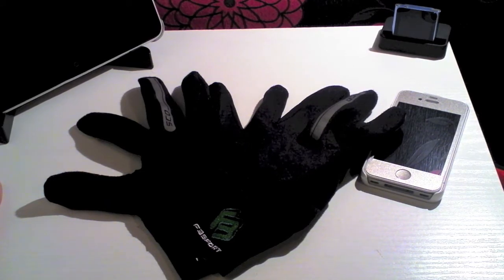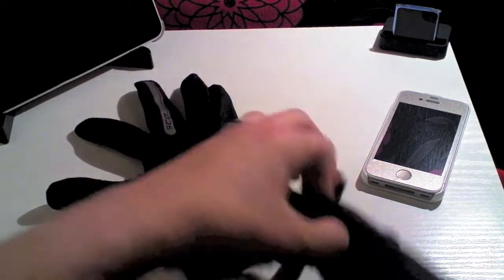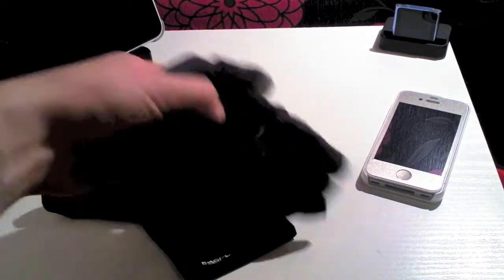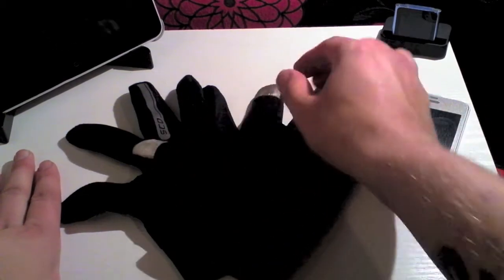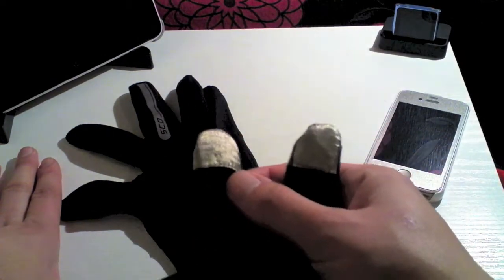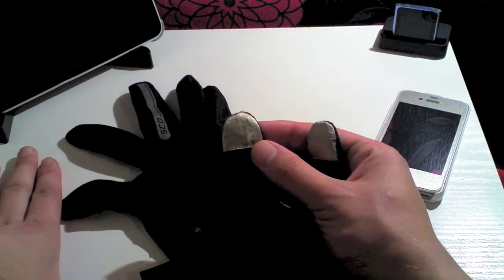So let's have a look at them and see what you're actually going to get. First of all, these gloves are super super thin. They have no weight to them at all and when wearing them you can hardly tell that you are actually wearing them. On the forefinger and on the thumb of the gloves you'll notice there is a special material that enables you to use the touch screen of your phone.